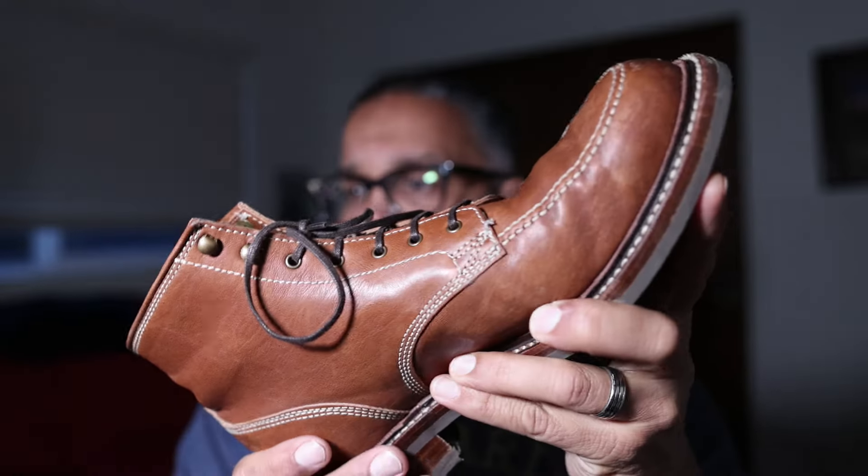The speed hooks hold up quite well. I will say one of them deformed a little bit — collapsing down against the leather — which made it hard to lace up for a while. I was able to pry it free with a pin and open it back up — not a huge deal. At a price point around $350, you really can't go wrong. The stitching is impeccable, the outsole construction is fantastic, and the comfort is really wonderful.